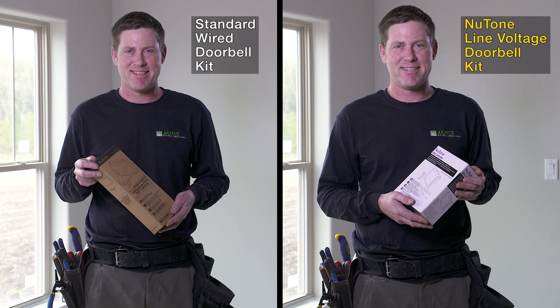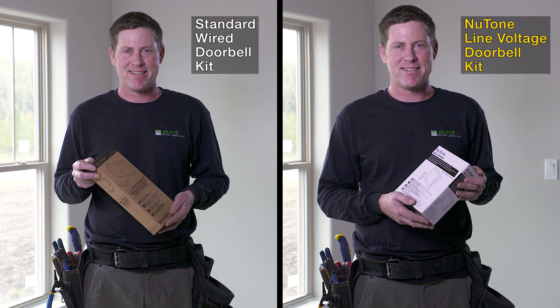This is Larry from James Electric. Today, Larry is going to install some doorbells.